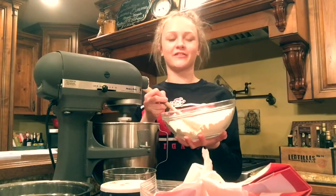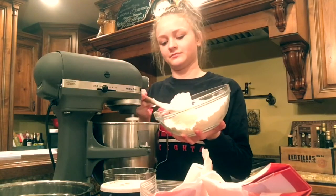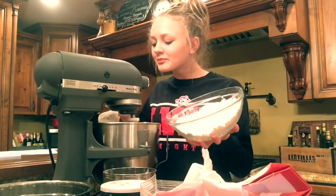PASO 7: Lentamente se mezclan la harina a la mixta. PASO 8/9: Finalmente se usan tus manos o la licuadora y se ponen los chocolate. Ahora prepararte para cocinar tus galletas.